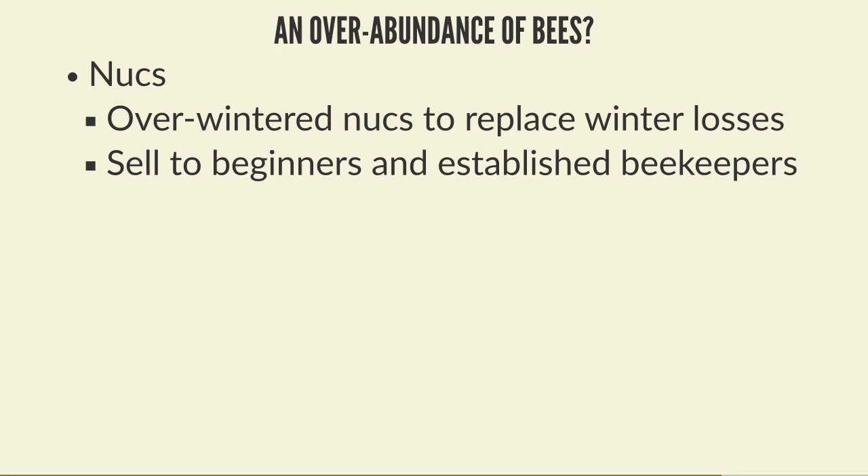If you're queen rearing and have too many queens, the first thing you can do is replace any aging, failing, or poor quality queens in your own apiary. If you've raised new young queens and some hives aren't doing well, why not replace that queen? This is particularly important towards the end of the year - around August you might find a colony has decided to supersede. Having spare young queens you can immediately drop in removes the risk of a failed supersedure. If you have too many queens at year's end, you can always find people to take them.